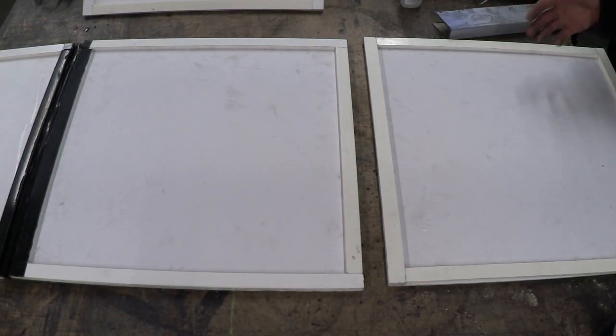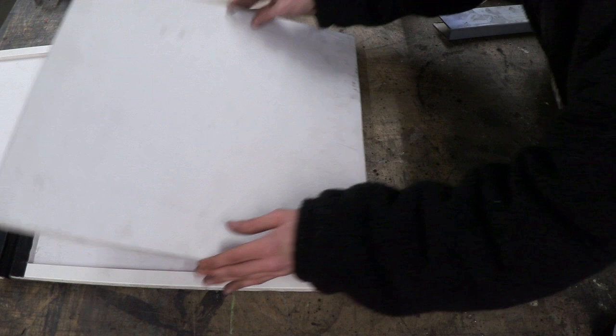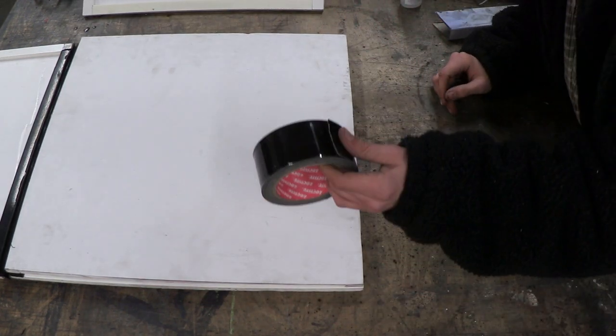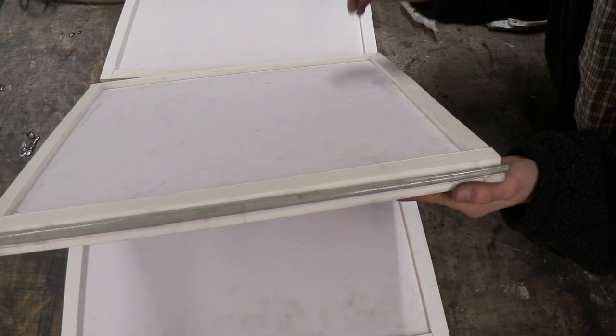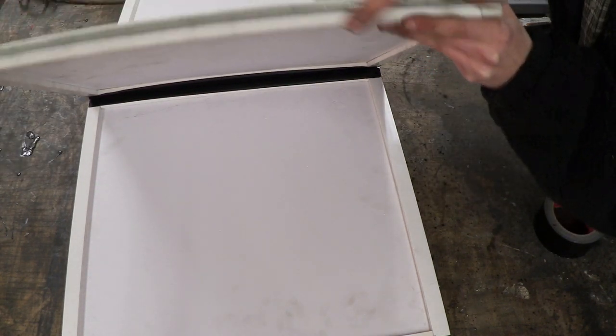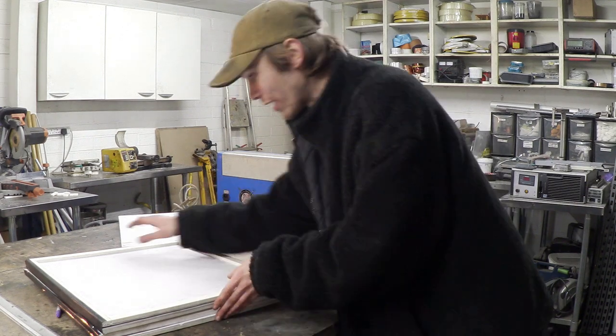So I'm going to grab my fourth panel, butt it up against the edge of the panel that hasn't got a cloth hinge on it, flip it around so it's aligned, and basically grab a nice bit of tape and run it along that joint. When we know it folds up, all we've got to do is put another line of tape on the opposite side right here. Now I've got that fourth piece attached — I wanted to show you guys what it looks like when it's folded up and when it's actually set out into a box.